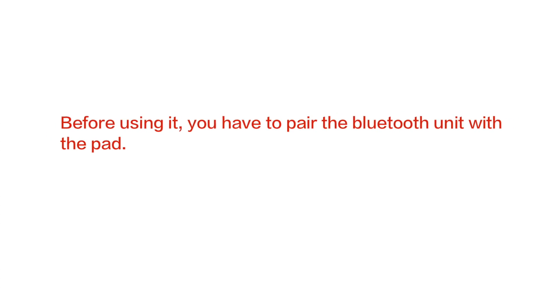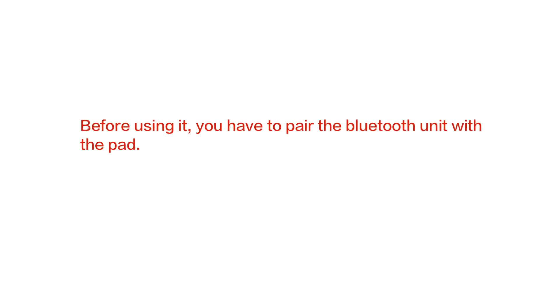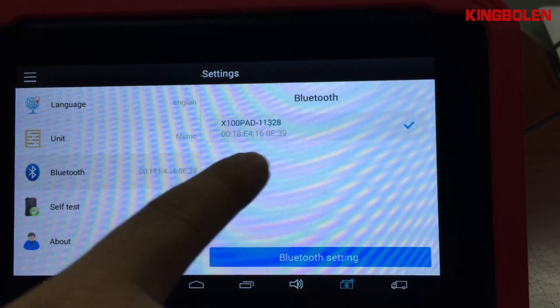Before using it, please connect the Bluetooth unit to your car and power it with the pad.